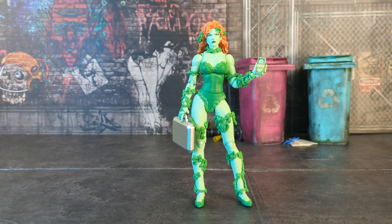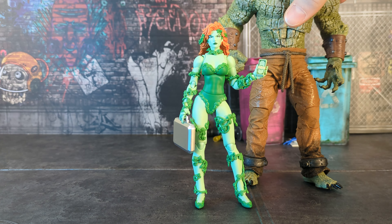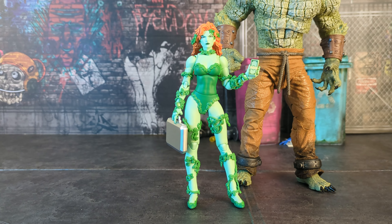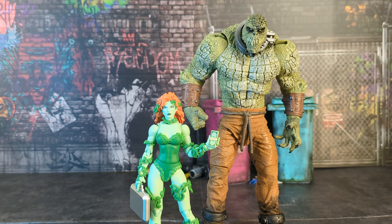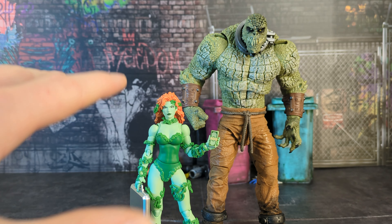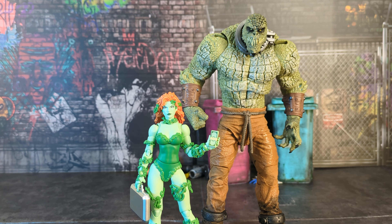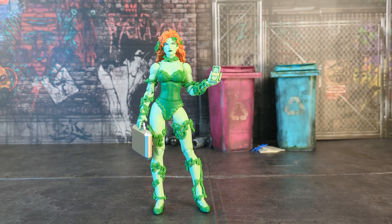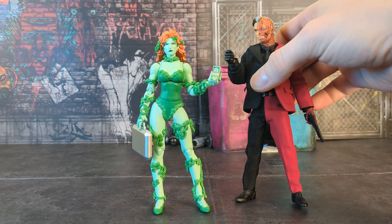The only McFarlane figures I've been picking up are the mega figs. Here she is with Killer Croc — two different art styles and designs, but it works. Killer Croc is a little more realistic and shaded while she's more flat and animated, but it's still Batman, it still looks cool. The McFarlane mega fig Killer Croc — huge, massive, crazy crocodile man — looks great.